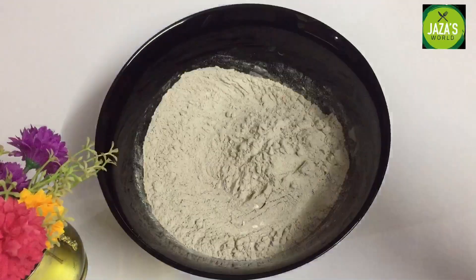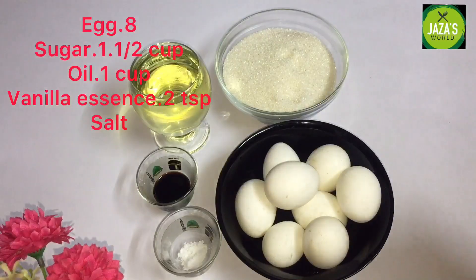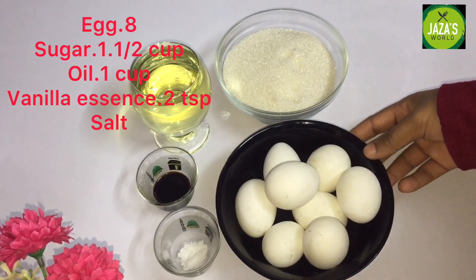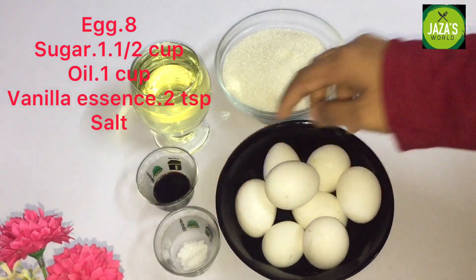I am going to mix the cake flour as well and then add the wet ingredients. I am going to add: 1 cup of sunflower oil and 2 tsp vanilla essence.